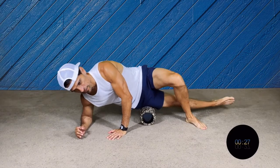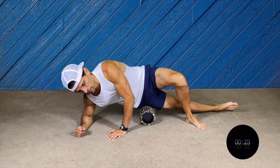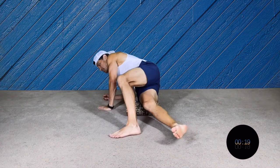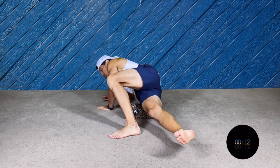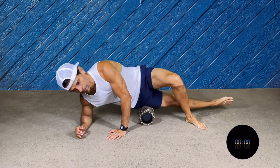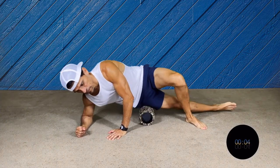This position can be a little awkward, a little difficult. Just make sure that your leg is across to the front, and your elbow is pretty much under your shoulder. So nice and slow, all the way from your hip almost to the knee.